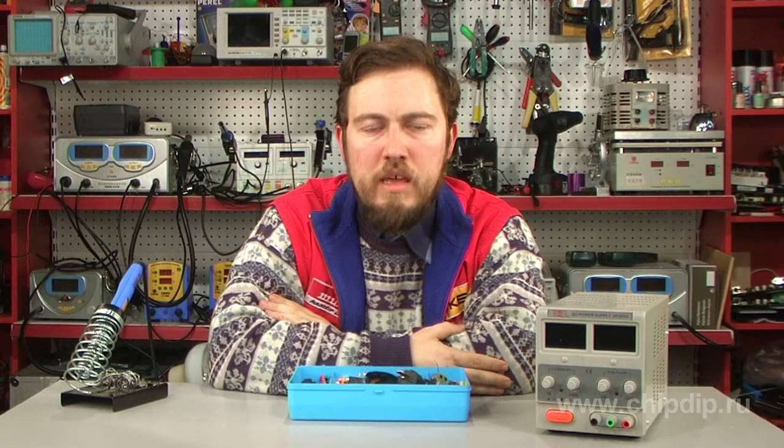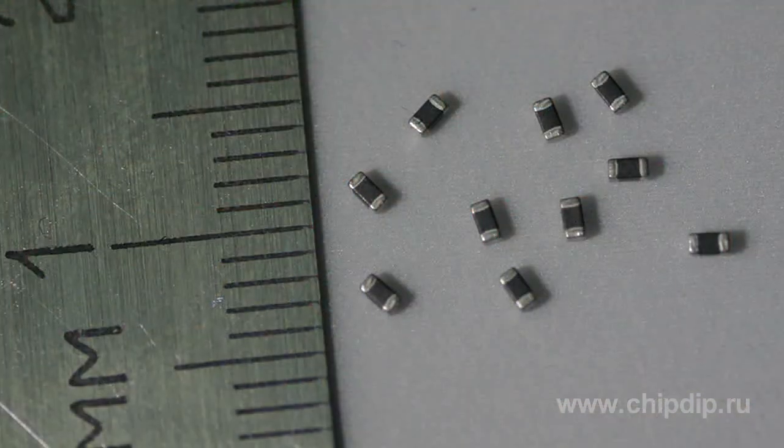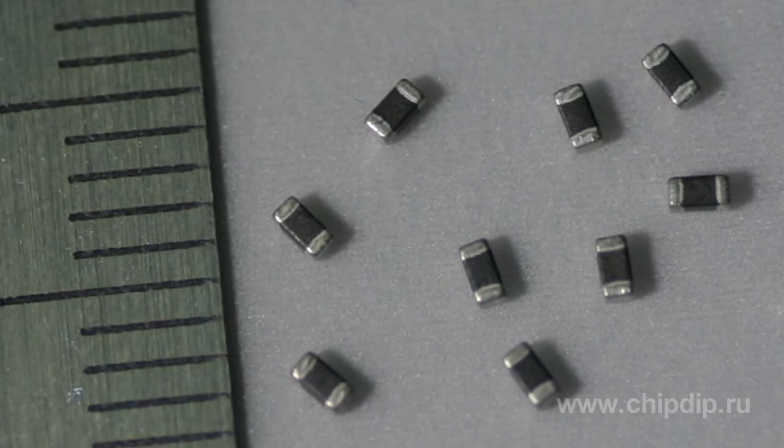Preventing overheating of certain parts is one of the common challenges of today's power supplies. Murata's chip resistors help detect increased heat generation of individual components in electric circuits.